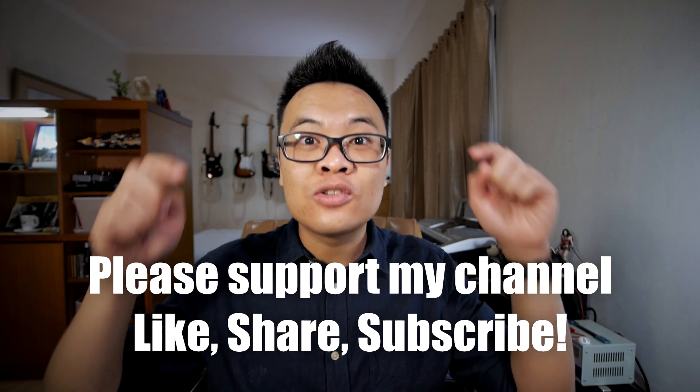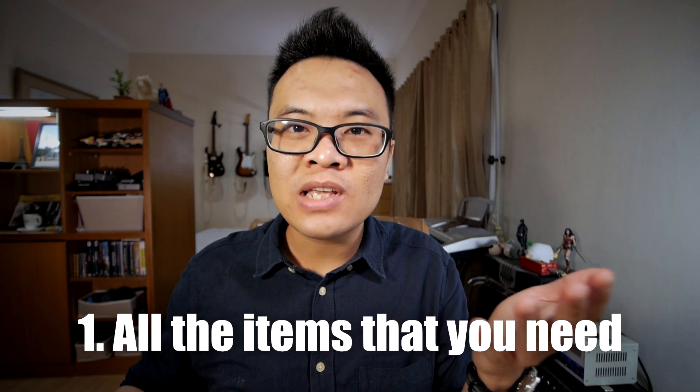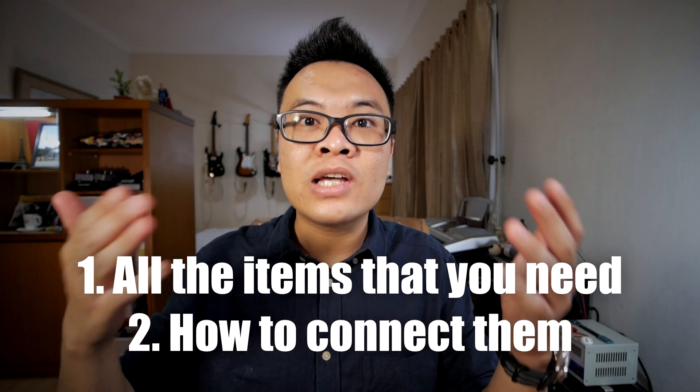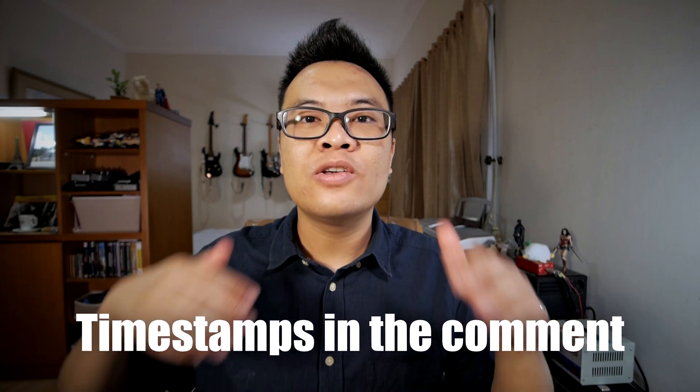Before we continue, this is a quick reminder to support my channel by liking this video, sharing this video, and subscribing down below. In the following parts of the video, I will talk about all the items that you need to build the rig, how to connect them all together, and at the end of the video, I will tell you how to create patches from scratch and how to assign them to your MIDI controller. I will also provide timestamps in the pinned comments below. This is going to be a long video, so grab a cup of coffee or tea, some snacks, relax, and enjoy.